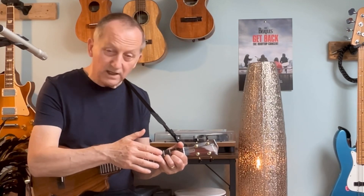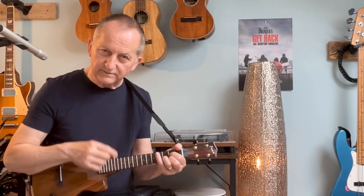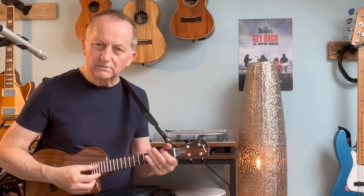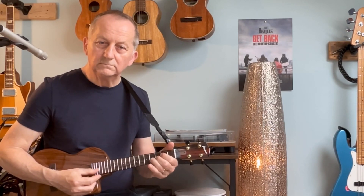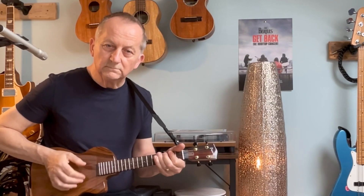That gives it this vamping technique. And then when I move up to G, I'm using my little finger again on the fourth fret, third string, to give it a vamp there. So I'm kind of following the bass guitar, because the bass guitar plays that same line.